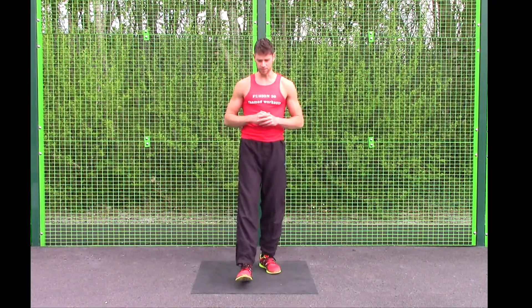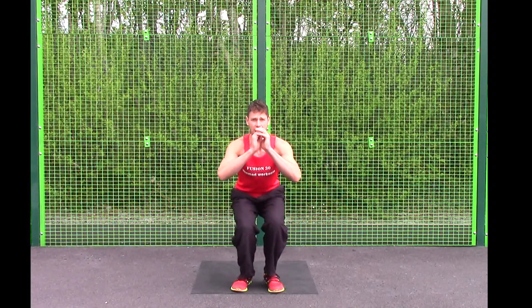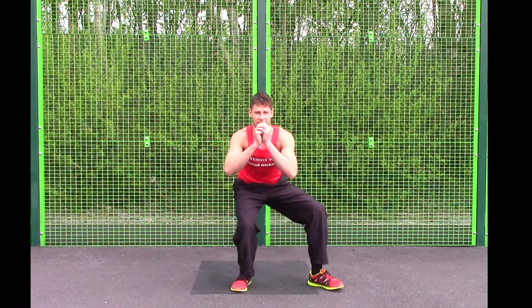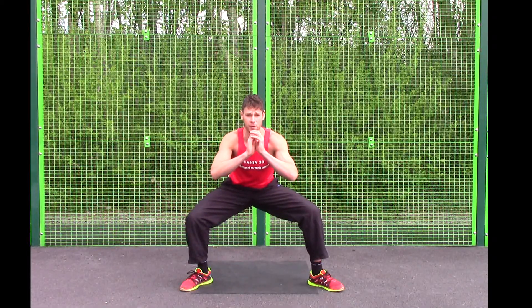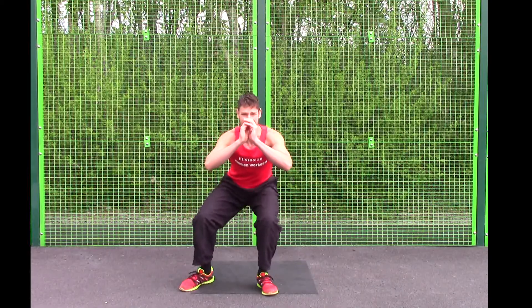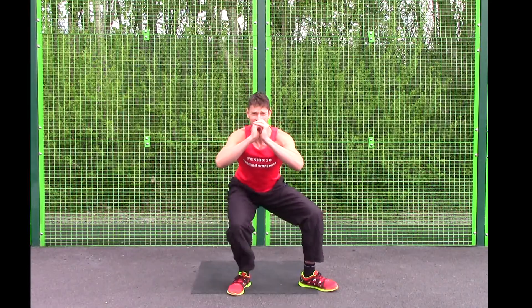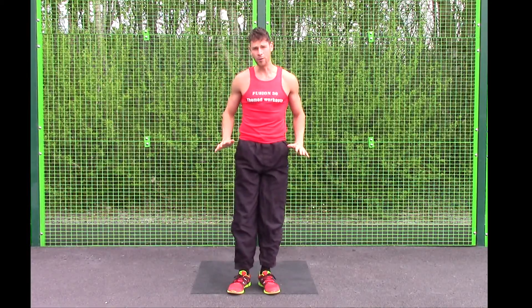Exercise number two is a borrower squat. Easier option: bring your feet into centre to start with, nice flat back, always looking straight ahead. Step the feet out to the side, trying to keep the bum nice and low — this pace is fine if you're a beginner. Back to centre, keep the bum nice and low, take your time, and back to centre again. Do focus on the bum nice and low for that one.